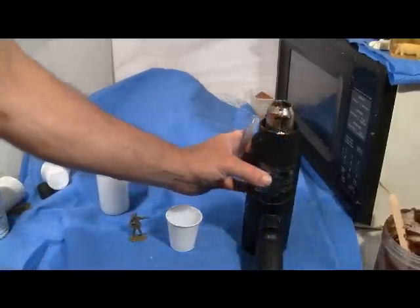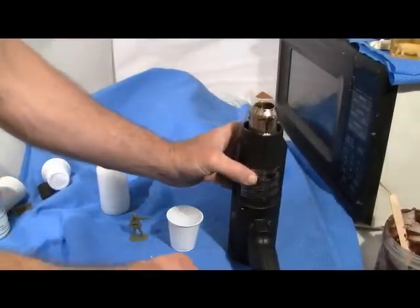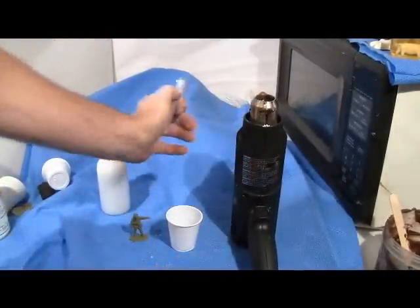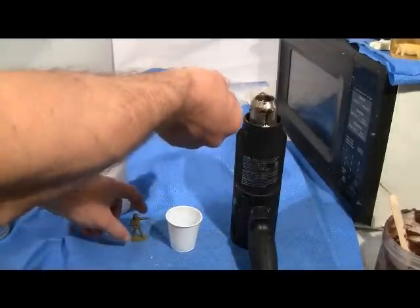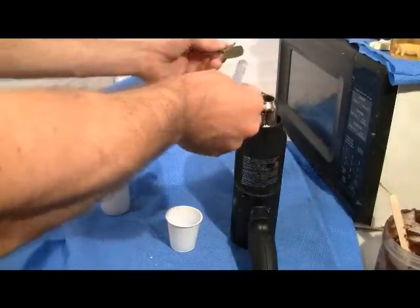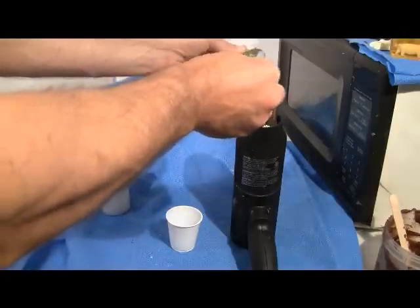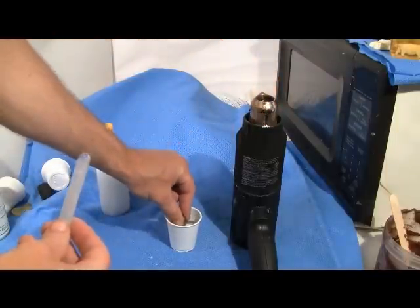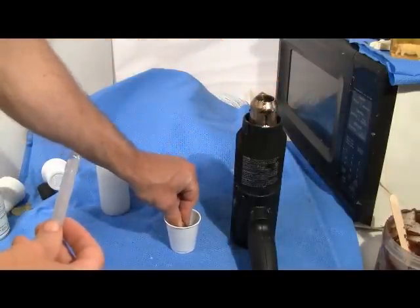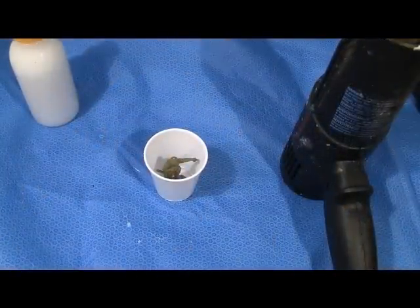Hot glue is used to hold the soldier in the cup so it doesn't float. A hot glue gun, a piece of polymer clay, or possibly a piece of double-sided tape would also work. Your soldier is now ready to be molded.